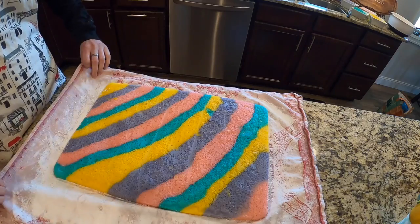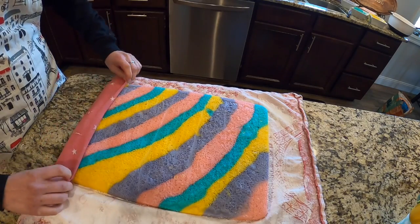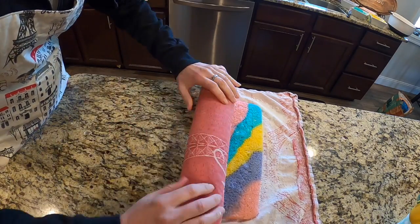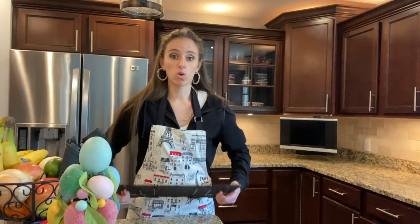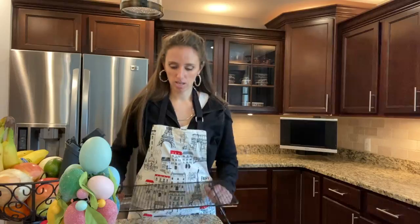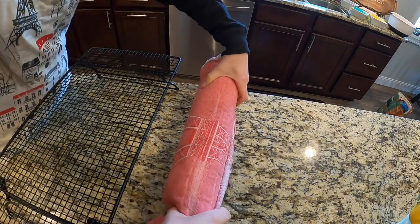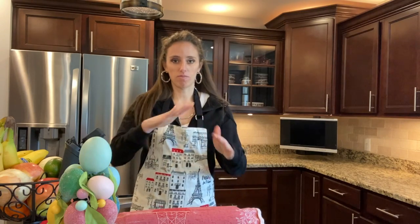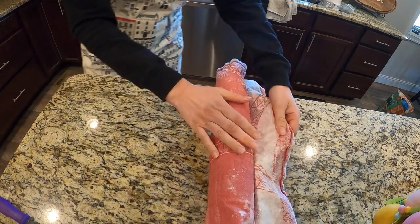Take the end of your towel and roll it all the way up with the cake. Now that my cake roll is rolled up, I'll put it on the cooling rack and let it sit for 30 minutes just like this to cool down. Then we'll unroll it and fill it with buttercream. Let's hope this worked!